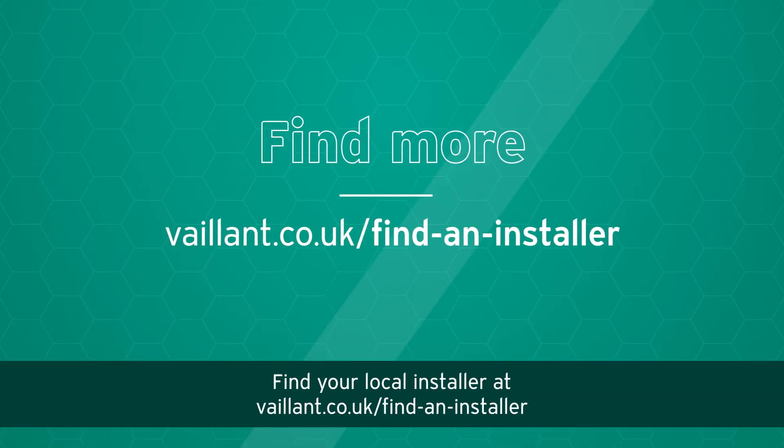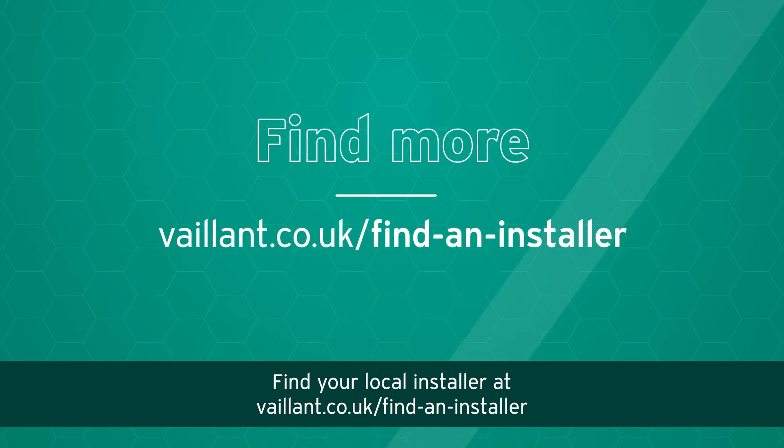Find your local installer at vaillant.co.uk/find-an-installer.